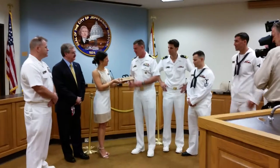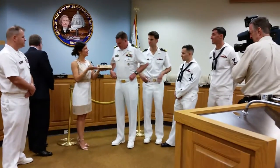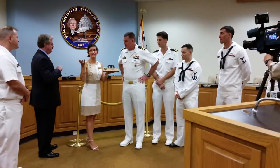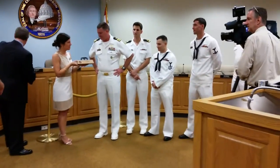Thank you so much for presenting that. I will share this with the entire community and leave it on display here at City Hall where we can all view it, along with our other USS Jefferson City items. That is so special to have this — thank you very much.